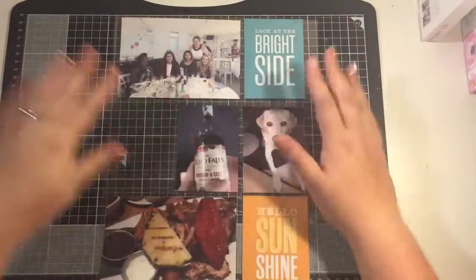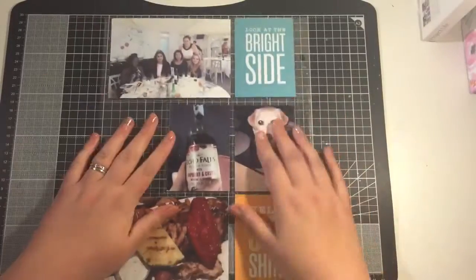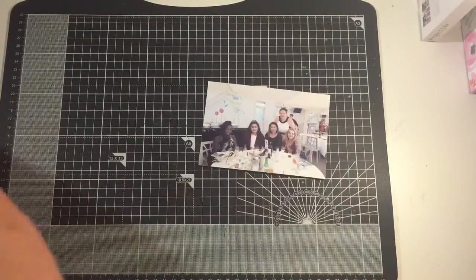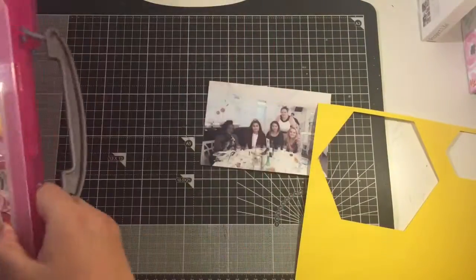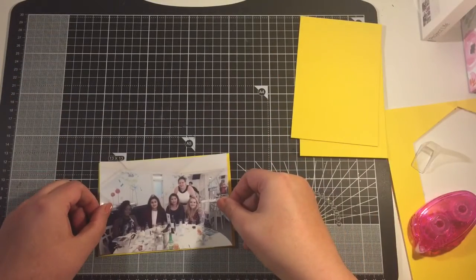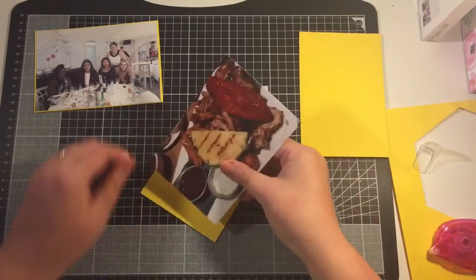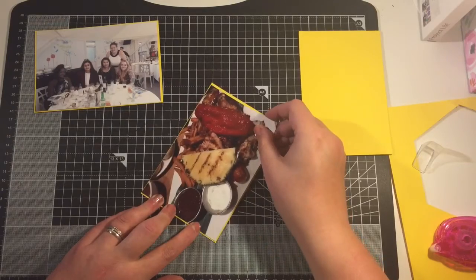Hey friends, it's Claire from Scrappy Nerd UK and today I have a project life spread to share with you. This is from week 31 of this year — a little bit behind on my project life but not too concerned to be fair — and I'm using the items from the Turtle Crafts monthly kit from August.